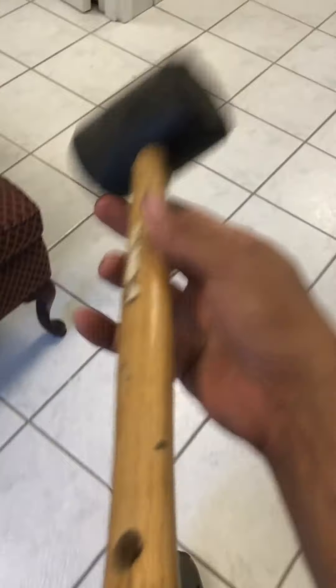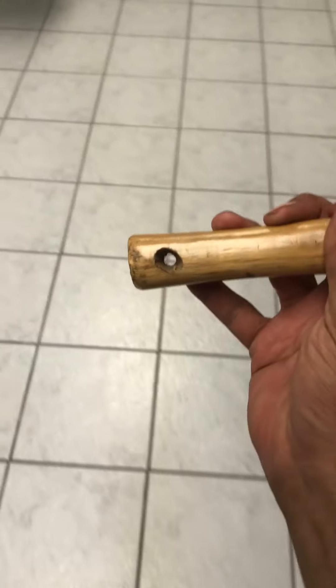I got this mallet right here — it's just like every other mallet, your basic standard one. It has a rubber top, very thick rubber, a wooden handle, and this handle has a little hole right there so you can basically hang it on the wall.